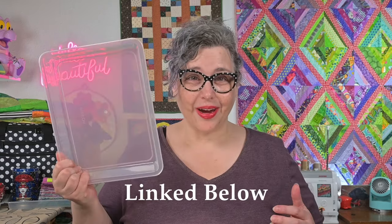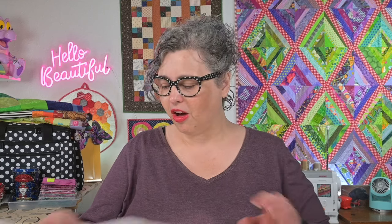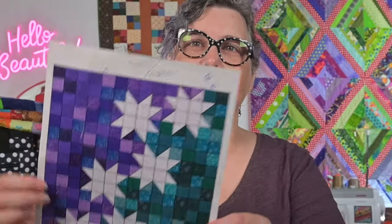Next, I sort each prepped project into its own tray or box, with any associated notes or patterns. Most of my patterns and notes look like chicken scratch on the back of the envelope. This one I got fancy and colored in EQ8, but you still see my scratch notes on it. It's nothing fancy, but I have all of my notes within the project box.